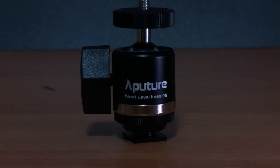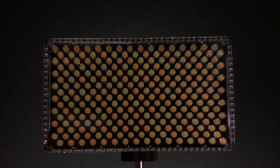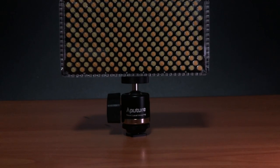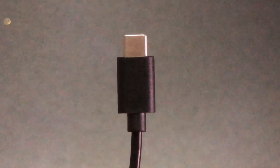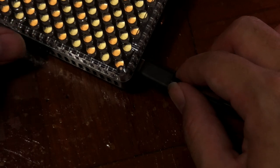Next up is the tripod mount which they've included. I believe they've revamped the tripod head compared to the previous version — it's much bigger and much steadier. And finally, they've included USB Type-C support, so you can actually use your power bank to light up this light. How amazing is that!